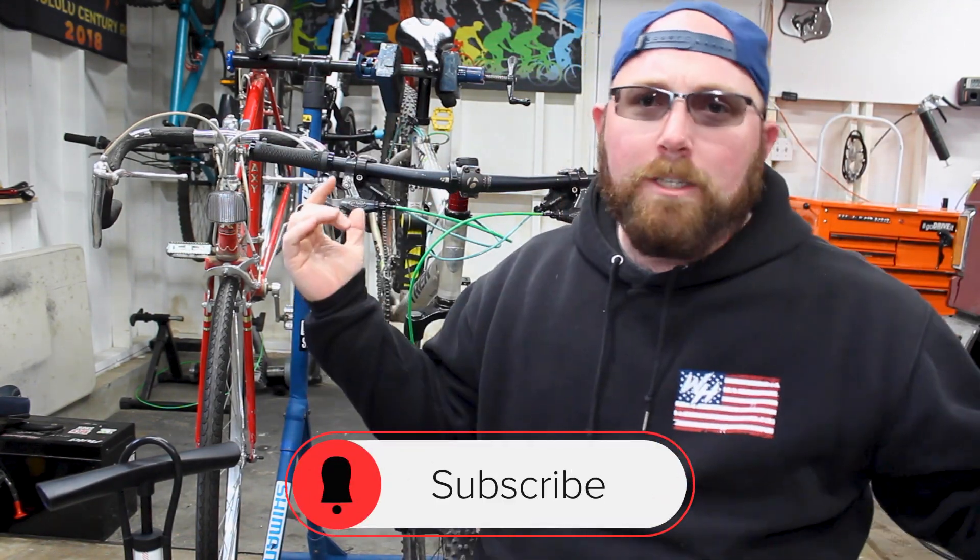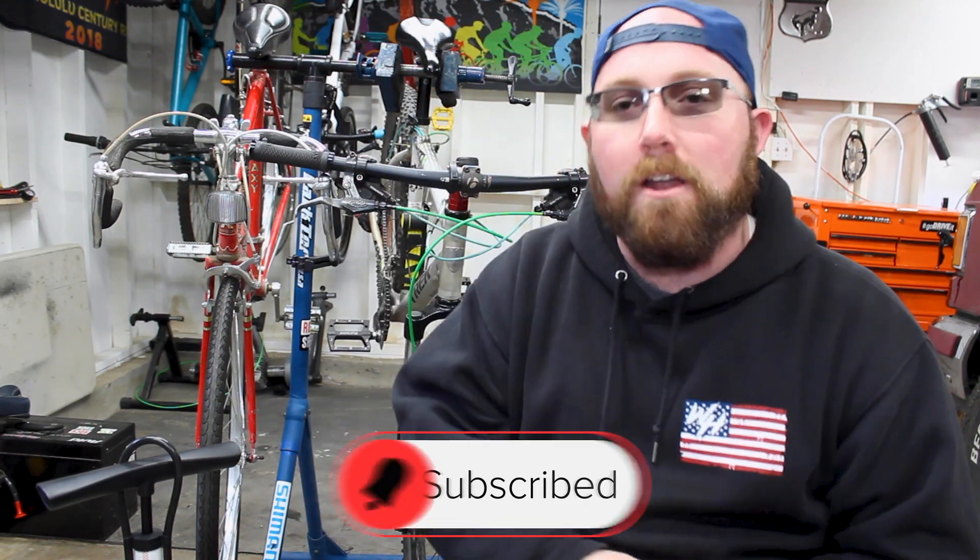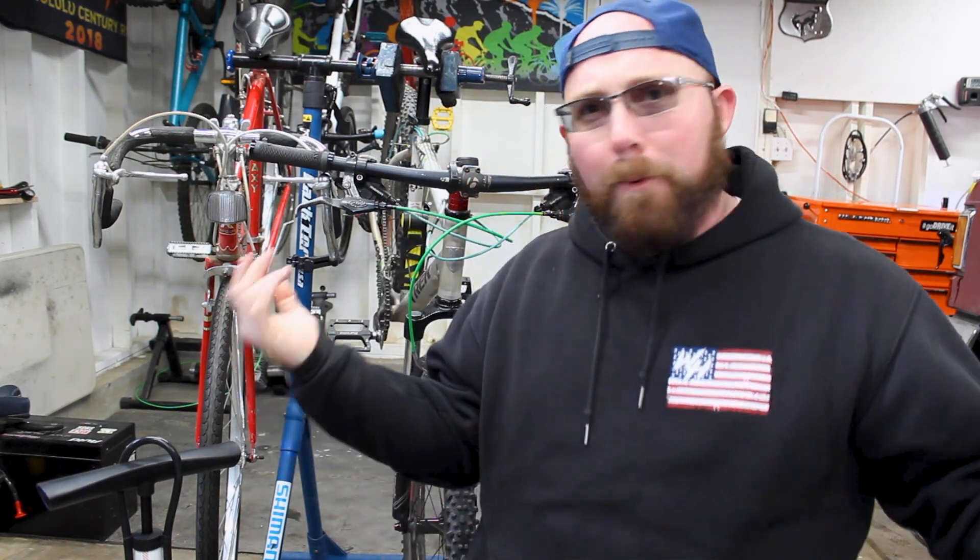What's going on today YouTube? Welcome back to your favorite cyclist YouTube channel. If you're new to my channel, make sure you head down below and hit that subscribe button. If you're already subscribed, make sure that little bell icon is checked off so you get notified every time I upload and don't miss any of this awesome cycling content.